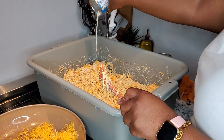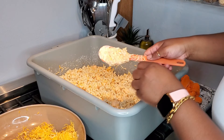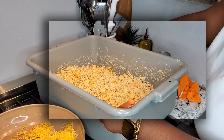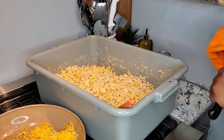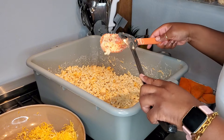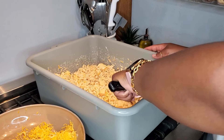Now that I have the cheese mixed in, I am going in with the entire second can of evaporated milk. This little spoon was wearing my arms out, so I had to go ahead and get my heavy-duty spoon like I should have had from the beginning — but of course I had to get all my cheese off of it first, no cheese left behind.